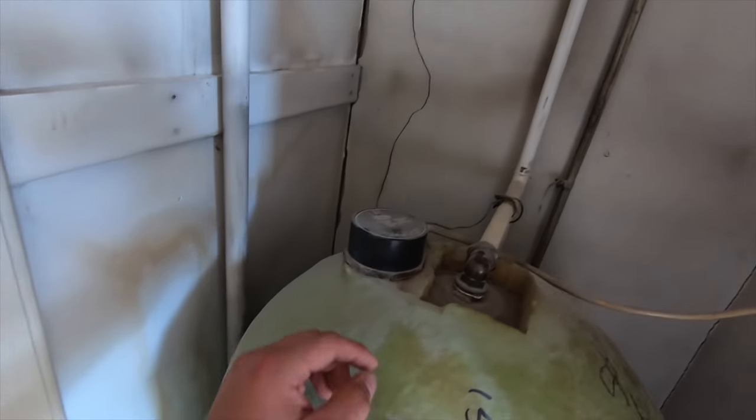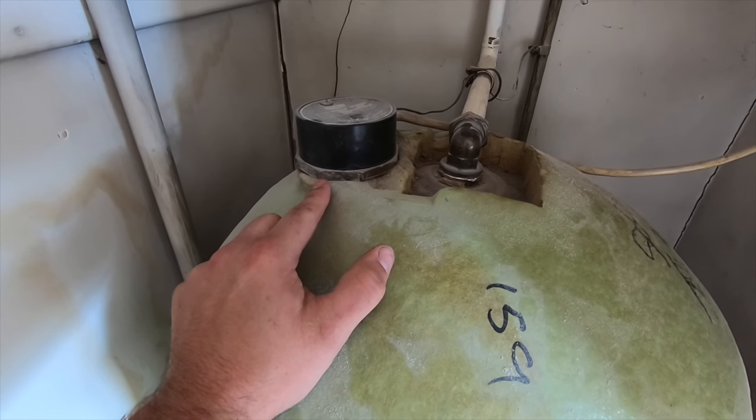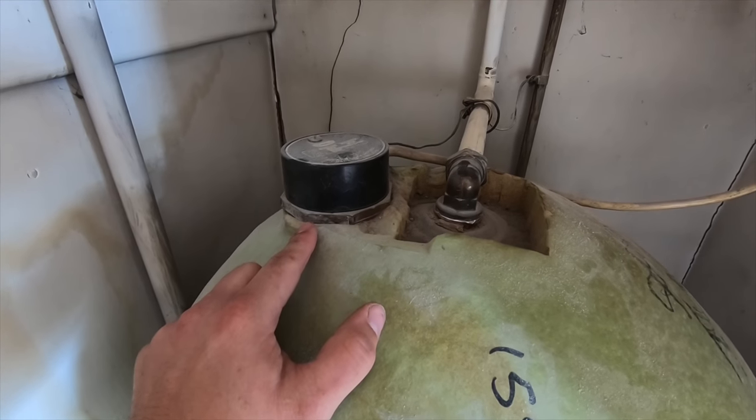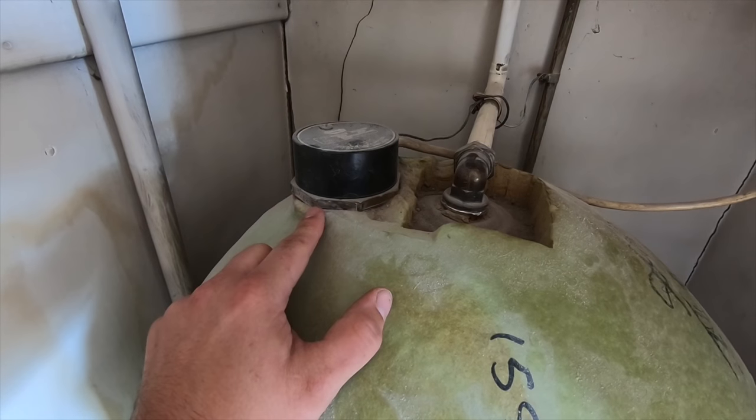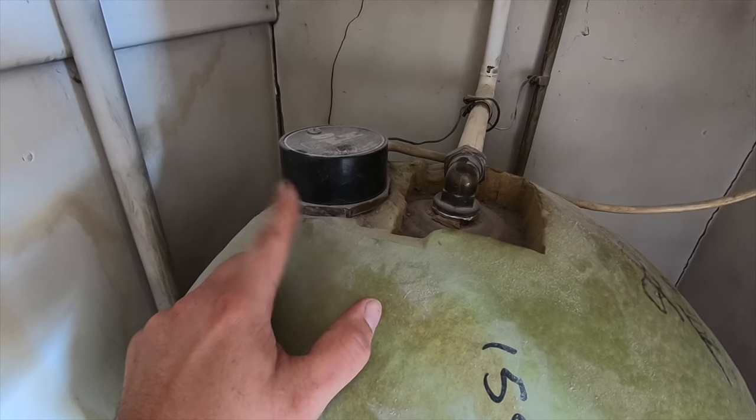Also, when you come to putting an immersion in, you'll need an immersion spanner. And again, they can be nasty for cross-threading, so be very, very careful with them. Because if you do cross-thread it, it's a new cylinder, I'm afraid — and it'll cost you a fortune.